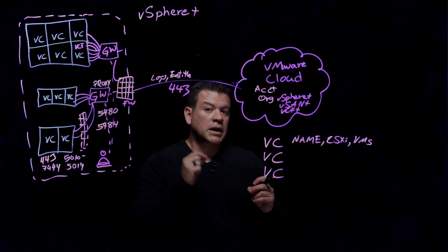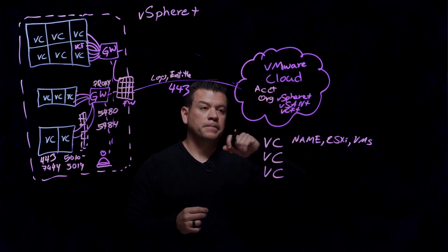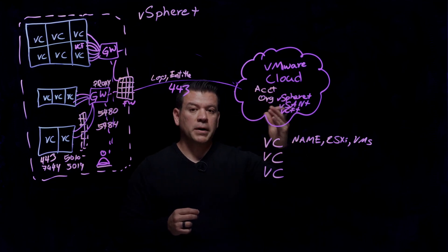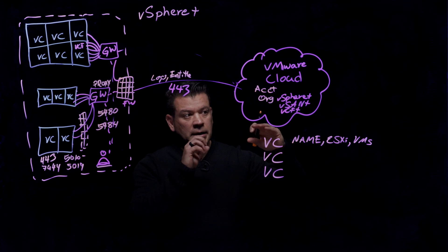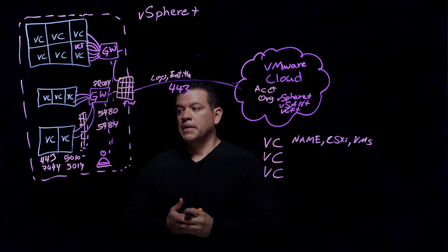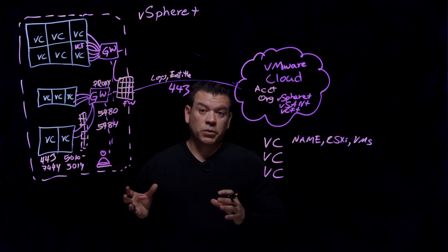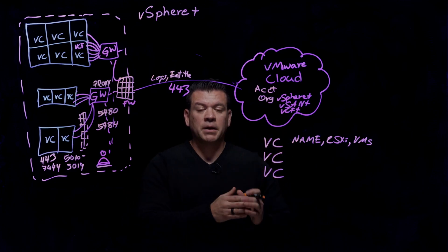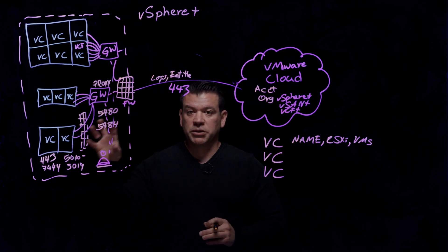If you need to open a support ticket, we already have that information. From this same console, you can open a support ticket and the support team will be able to see all the logs that have already been uploaded to VMware Cloud. From a security standpoint, vSphere Plus is very secure. We can integrate with vSphere Plus and VCF Plus — all using the same UI for your on-prem environment. Thank you.